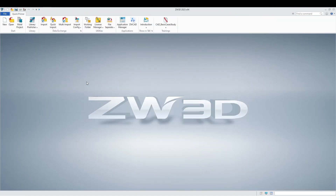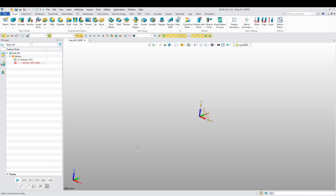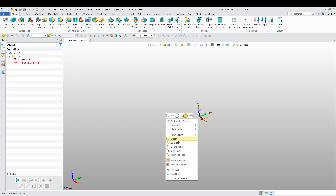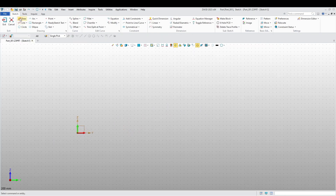All the parts in this exercise are going to be very simple, very easy parts. So let's get into part one. Once we are in the 3D environment, choose our plane and let's start sketching.